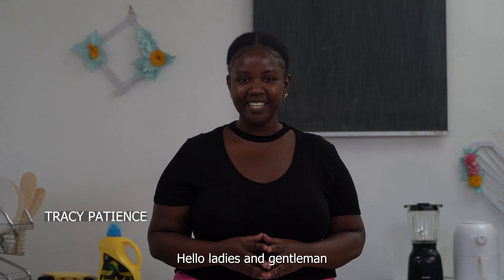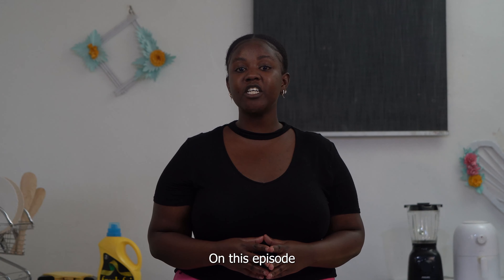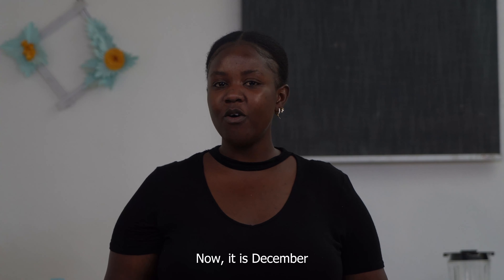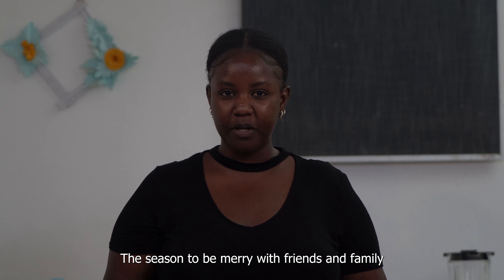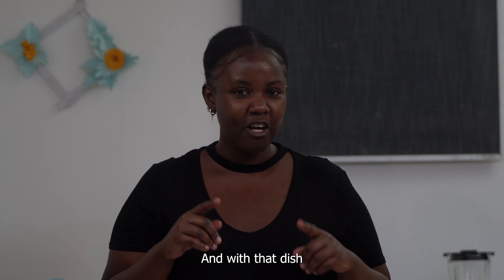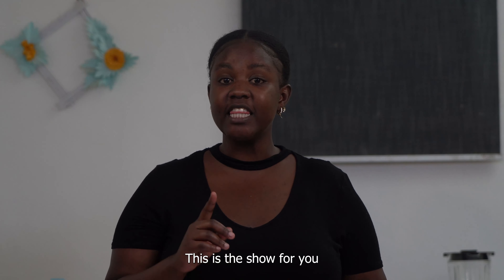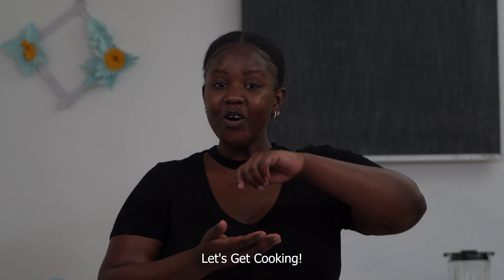Hello ladies and gentlemen, welcome back to Gikoni with Connect. On this episode I'll be teaching you how to prepare Bolognese pasta. Now it's December, the season to be merry with friends and family, and we need that dish to make everything feel like Christmas. This is the show for you. Let's get cooking!